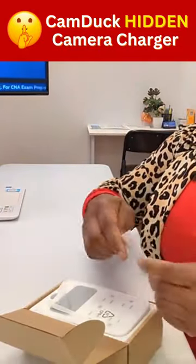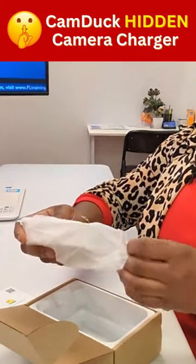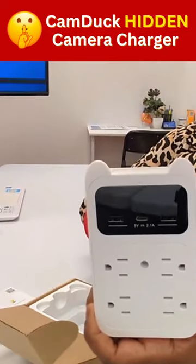So this is the CamDuck Hidden Camera Charger. I have my user manual, and here's the actual charging device.